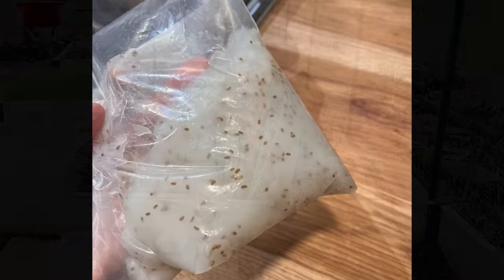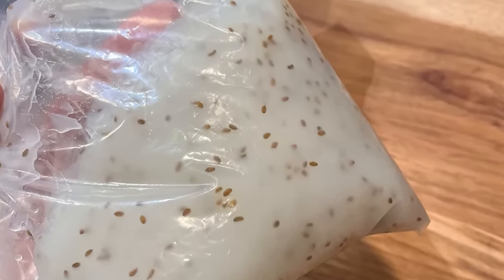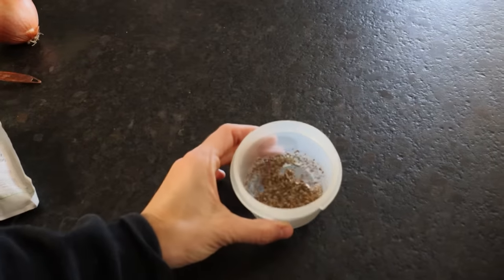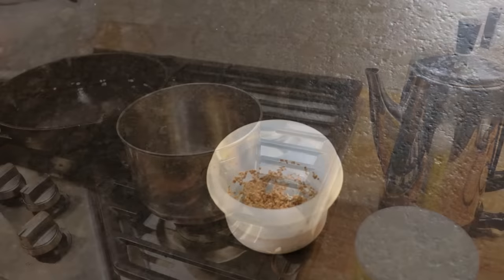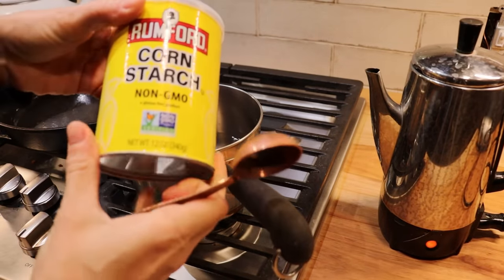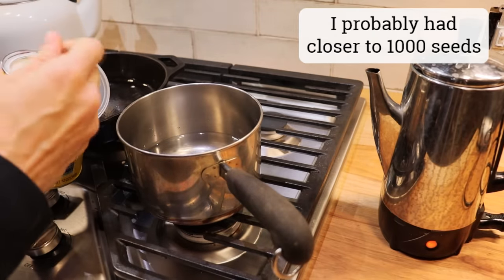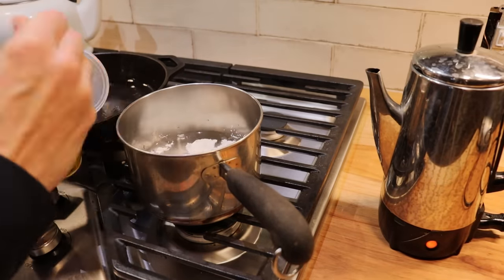And also by dispersing the seeds throughout the gel you're automatically giving yourself better spacing. Here's how I did it: I soaked my carrot seed overnight. I don't know that you have to do this step but I do find that soaking seeds helps to get a jump start on germination. The next morning I made my cornstarch gel. For a standard size seed packet, which with carrots is usually around 200 to 500 seeds, I made a mix of two cups water to four tablespoons of cornstarch.